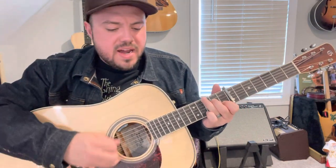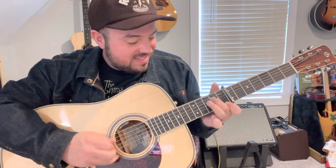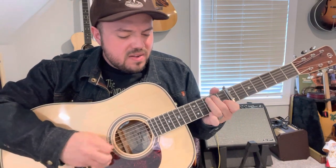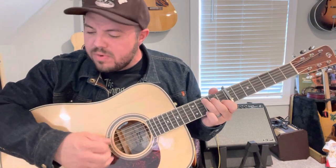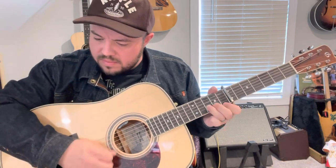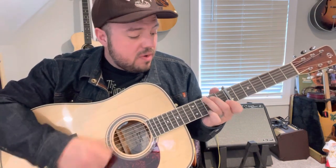So wear a happy smile and life will be worthwhile. Forget the tears and don't forget to smile. Well, you are my flower that's blooming in the mountain so high. You are my flower that's blooming there for me.